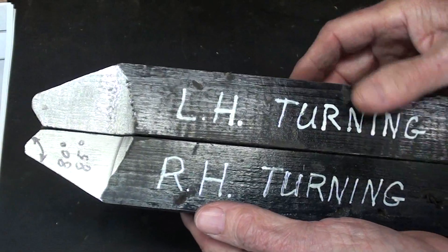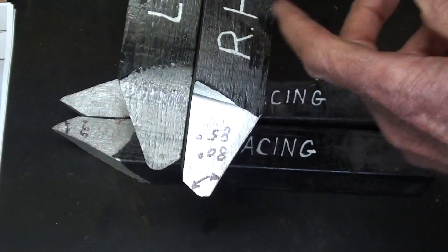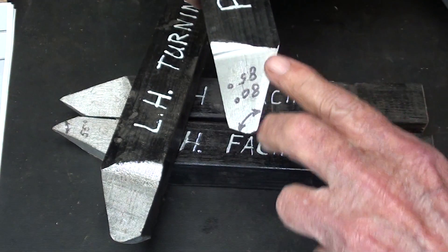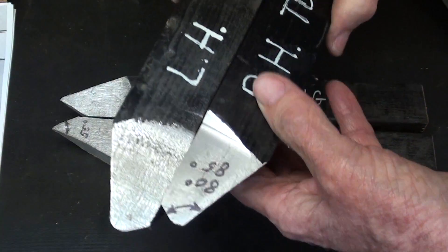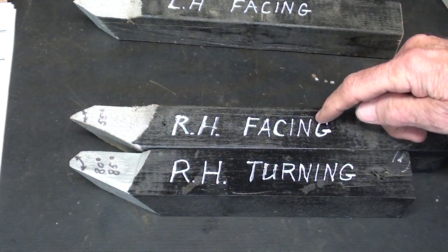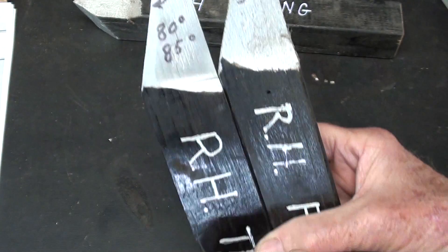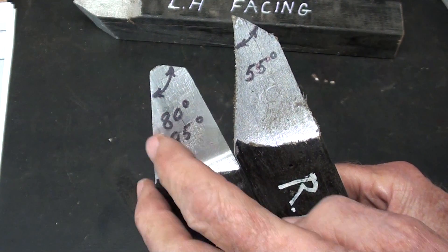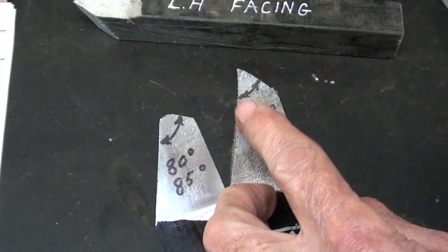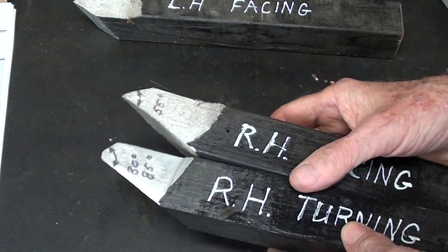Right and left hand tools are actually mirror images of one another. We get the right hand name because when we face the tool toward us, the cutting edge is on the right hand side — and of course just the opposite on a left hand tool. The biggest difference between the turning and the facing tool — sometimes the facing tool is called a side tool according to the books — is the included angle. On a turning tool it's about eighty or eighty-five degrees, while the facing tool is less than sixty degrees, so it can get in and do facing when you are holding the work between centers.